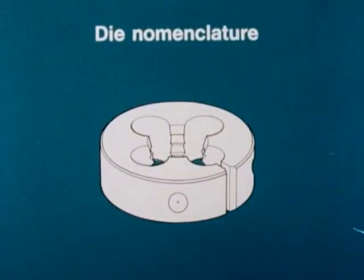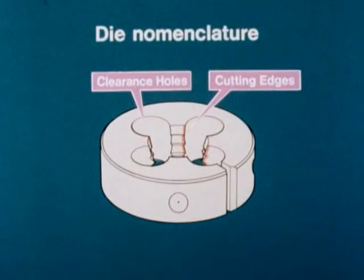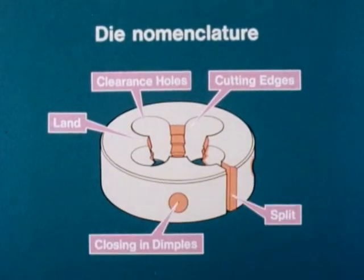The thread forming work of the die is done by cutting edges. The clearance holes or face holes provide cutting edges and swarf clearance. The land is the threaded portion between the clearance holes. On adjustable split dies, the split and closing-in dimples enable minor adjustments to be made to compensate for wear.